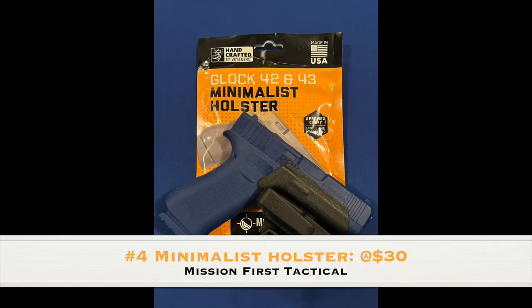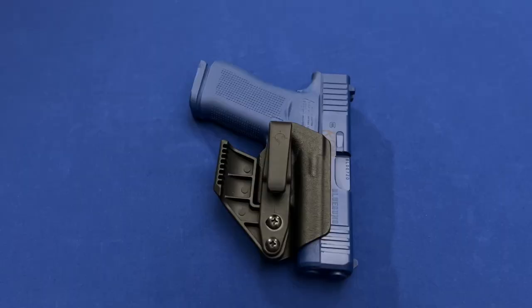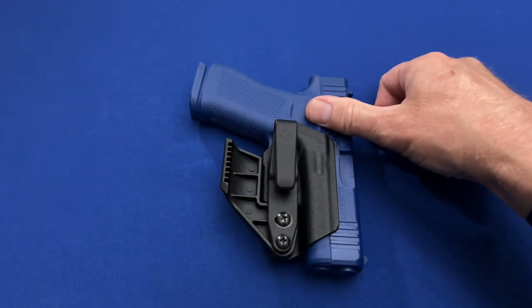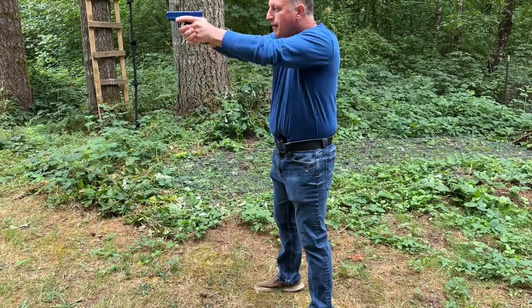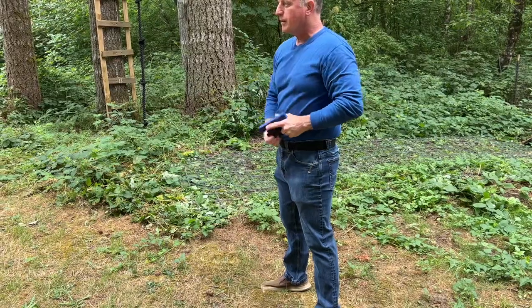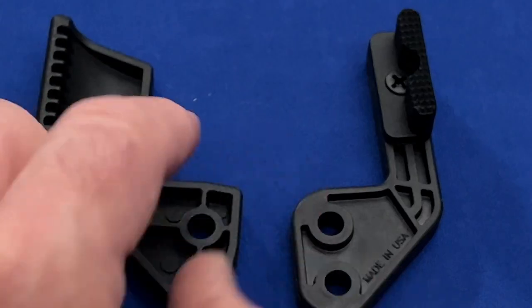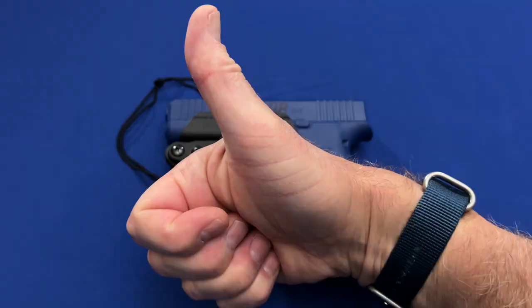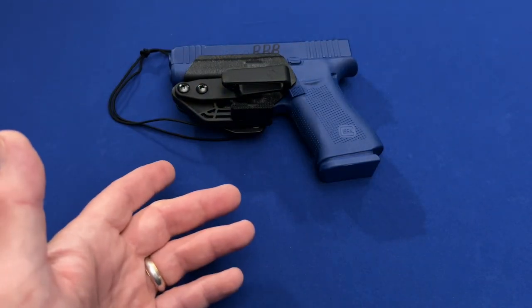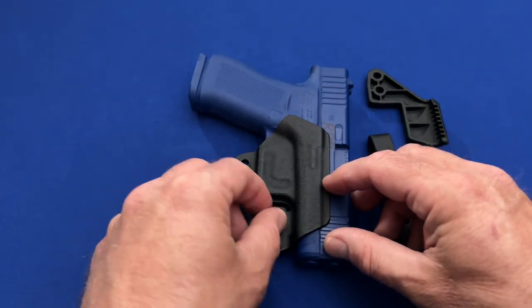Rounding out the bottom three — and this is where debates may start — number four is the Mission First Tactical Minimalist Holster. The MFT Minimalist was a holster that I recommended in its own feature video. Its classic style and versatility made it my early favorite in this realm. The features I liked most were its decent lock on the trigger guard and its adaptability to aftermarket parts. The lanyard could also be used at the same time as the belt clip. However, it came with a claw that was not ambidextrous, making it less useful for some. But overall, the MFT Minimalist was a solid little piece of kit.